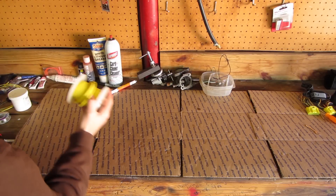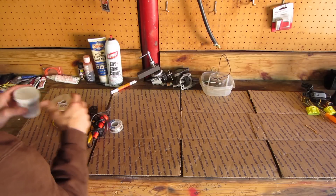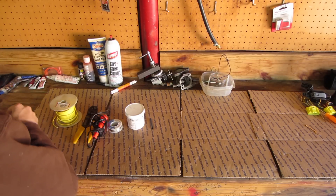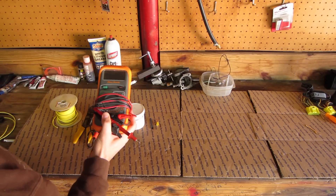What you will need for this project is some wire, wire strippers, a soldering iron, solder, flux, heat shrink, and a butt connector so that you can ground out one side of the switch. You will also need a multimeter to test your work once you are done.